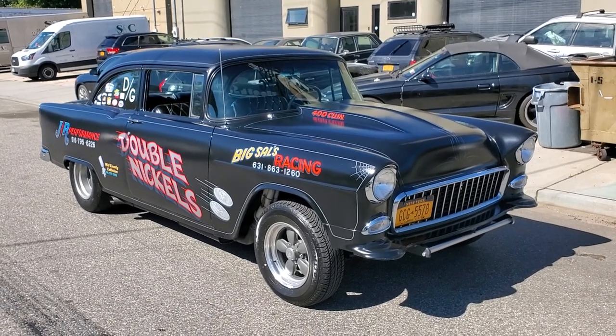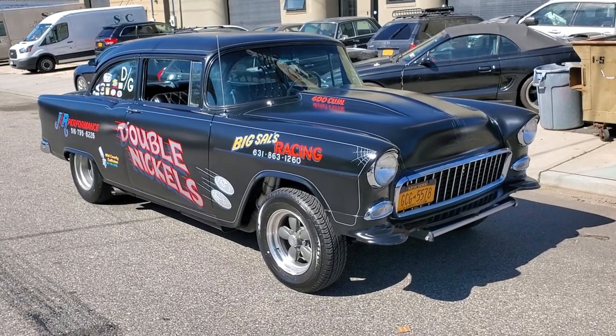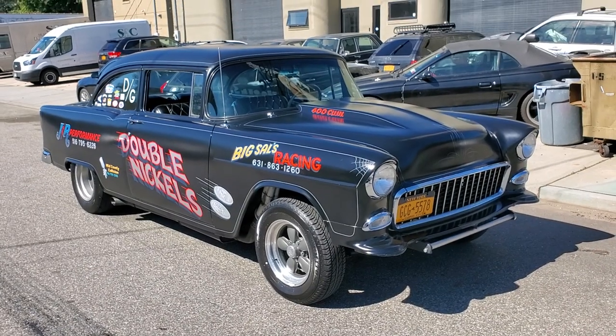Hey guys, thanks for joining us today. Mike here at WeBeAutos. Today we have a '55 set up like a gasser. It's a pretty fresh build. I've got the owner here and he's going to tell us a little bit about it.